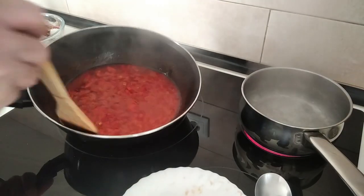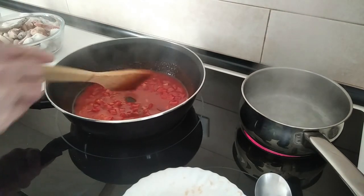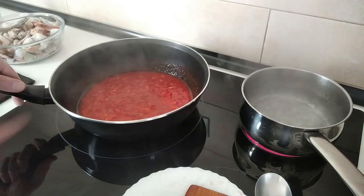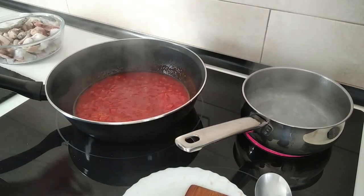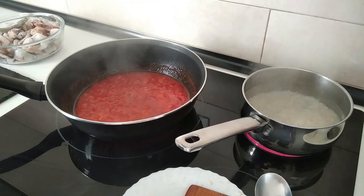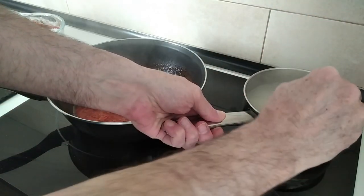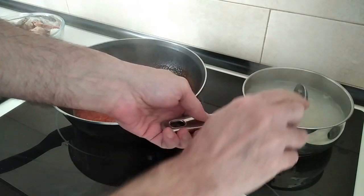About seven minutes have gone by, and I'm going to turn this sauce down to keep it warm on medium-high. The water for the rice has started to boil so I'll add my rice there, and we'll cook it according to your own liking — I think 10 minutes will be okay.